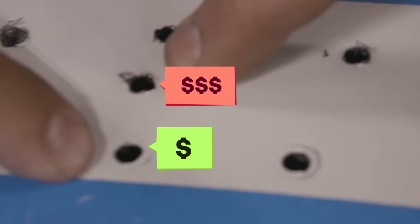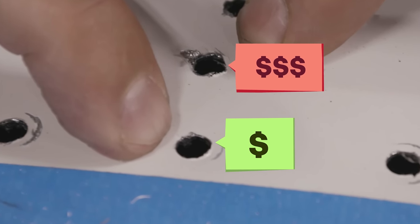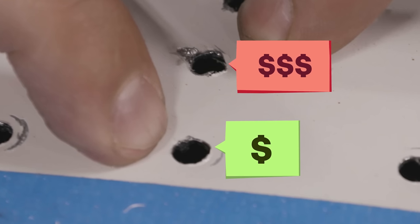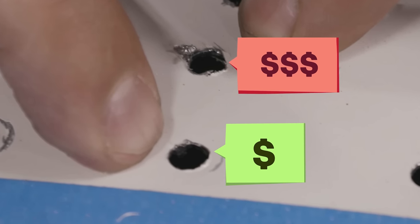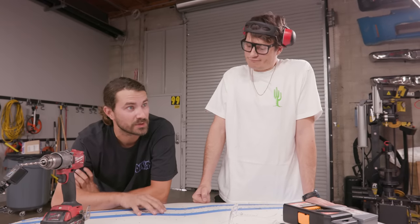The Chicago Latrobe hole looks pristine compared to the Harbor Freight bent bit hole. The quality of the Harbor Freight holes isn't quite what we were expecting, but this is pretty normal use. I think we should torture test these things and see how they stand up.